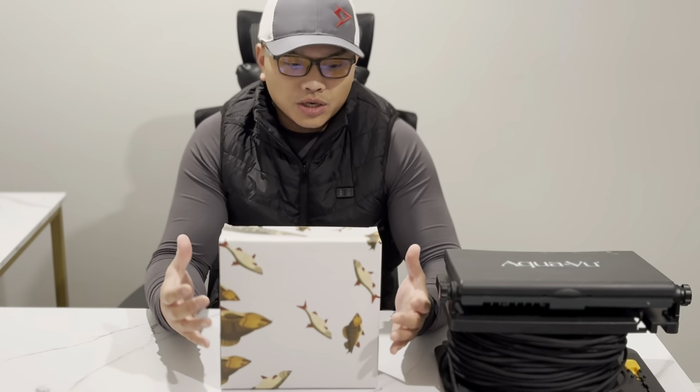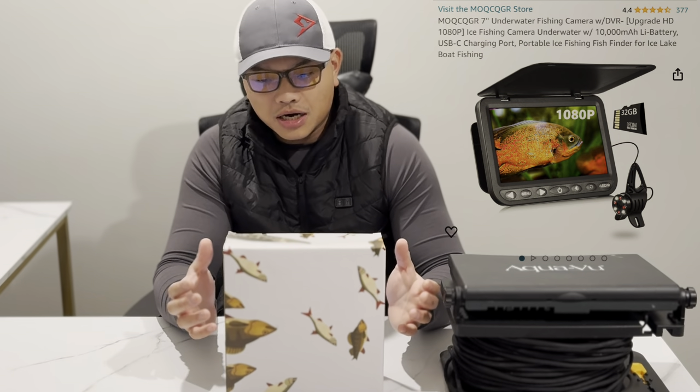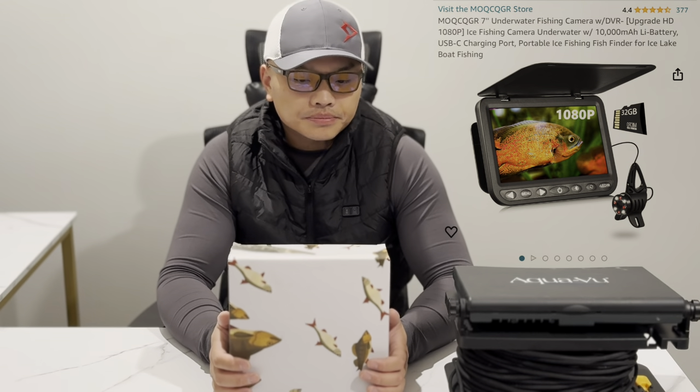Their resolution is just amazing under the water. I'm pretty sure a lot of you actually own it. But this is going to be a completely different video. Today my goal is to do a quick review for this $250 one from MOQC QGR company, a new underwater fishing camera. I just want to give you guys the cons and pros, especially since they are a very new company selling their products only through Amazon. I want to give you guys confidence before you decide which type of camera to spend money on — obviously it's $15,000 versus $250.